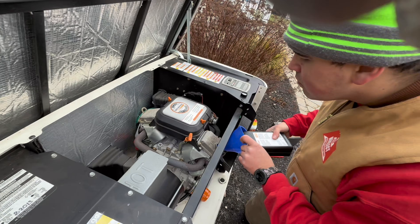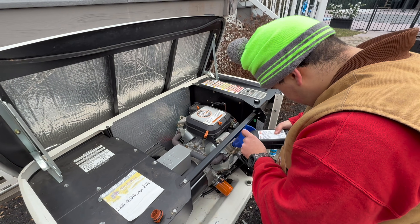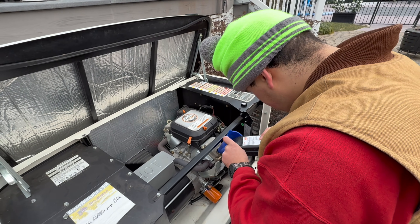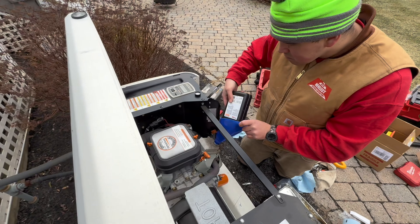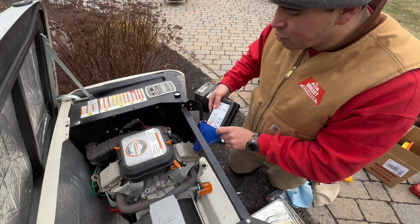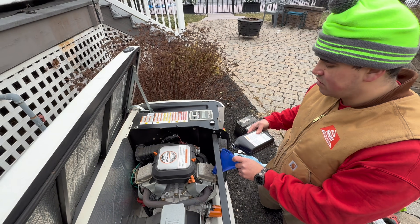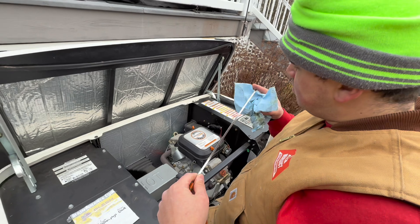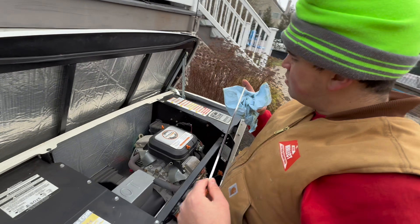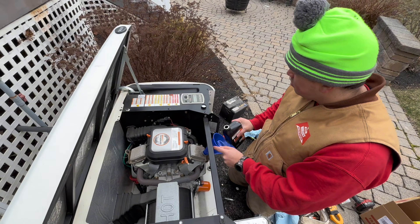This is how you put in the new oil. My brother Ken's got a funnel — you always want to use a funnel because you don't want to spill the oil. One quart. They gave us two, but we're going to measure and see how much more we need. This is how you measure the oil — check the dipstick.